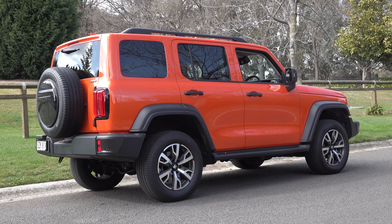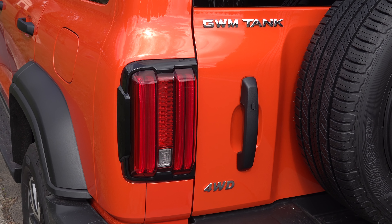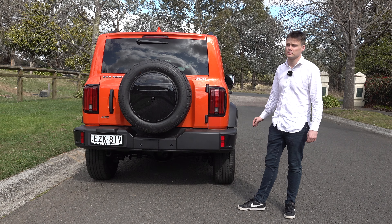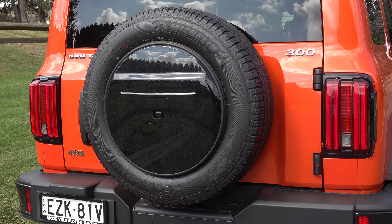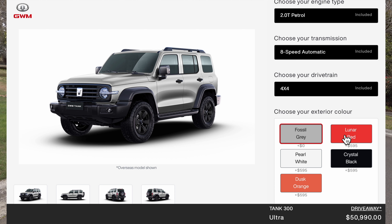Moving on to the rear design: you have plastic bumper bars, rear LED tail lights, and a spare tyre on the tailgate — like a Toyota Prado — to prevent it getting damaged while going off-road. After all, this was designed for that purpose. And lastly, there are five colours to choose from. Grey is a no-cost option; the others will set you back just under $600. The example I'm showcasing is finished in dusk orange.